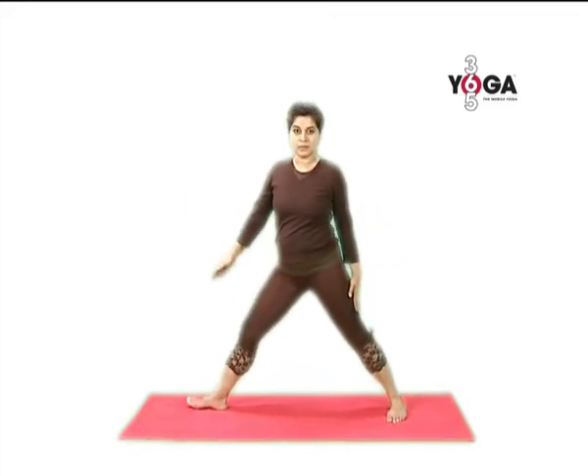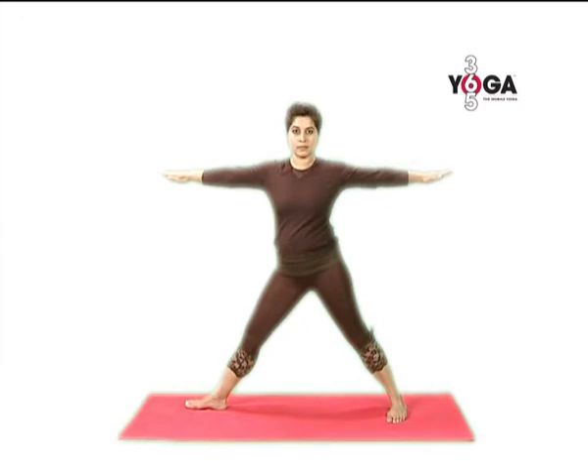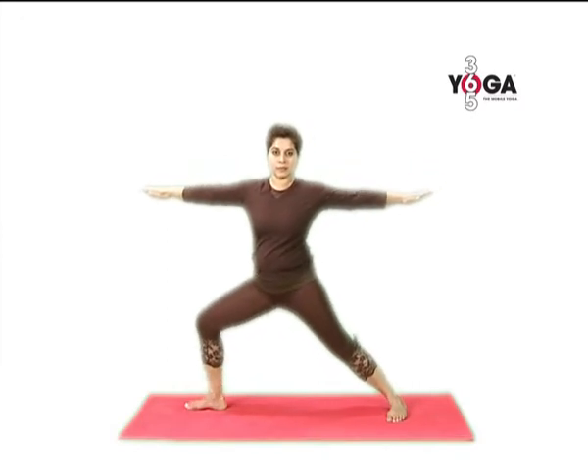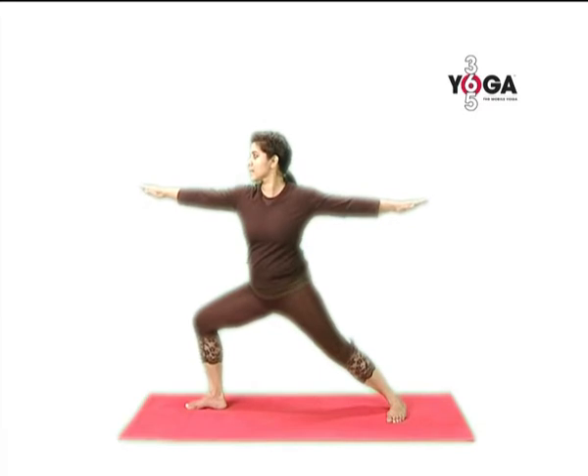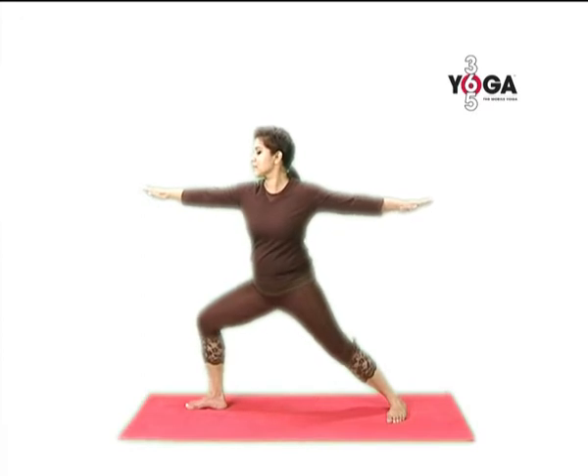Take your left toes out at 90 degrees, your right toes in at 30 degrees, and bend your left knee. Look over your left shoulder as you maintain the position with strong arms, knee pulled back, thigh parallel to the floor, calf at a right angle, and then release.